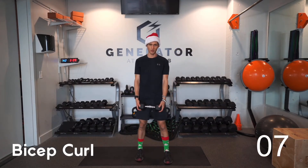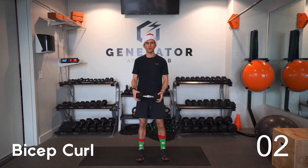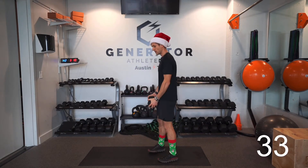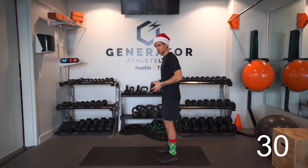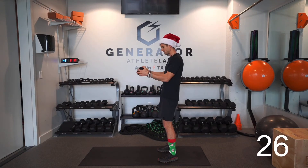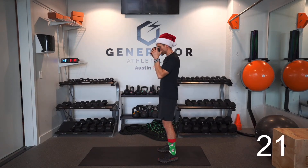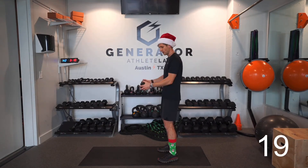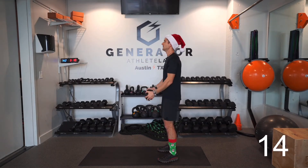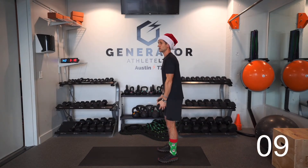Next up is a bicep curl. Hold that one weight — if you have two, grab them. Keep those elbows right by the rib cage; don't let them come back. Bring the weight up, squeeze the biceps, and then back down. When you lift, exhale; when the weights go back down, inhale. Try to breathe with every rep.